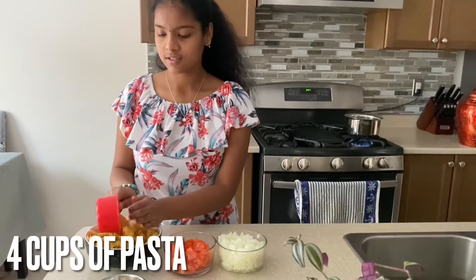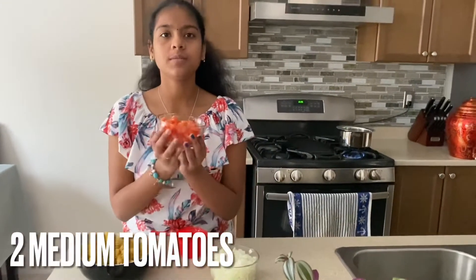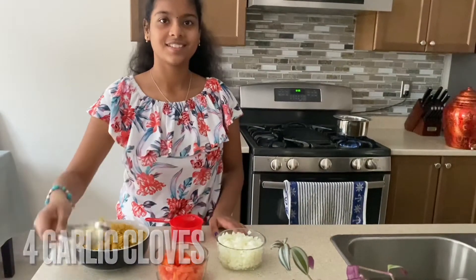Here we have two medium tomatoes cut up, two medium onions cut up, four garlics, and some water boiling to cook the pasta.